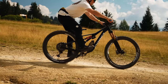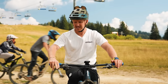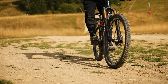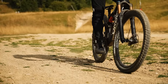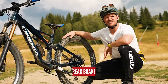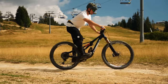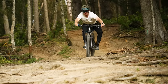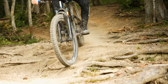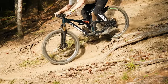Or it'll send you over the bars into an OTB — you do not want that. It's all about modulating it. If you want to slow down at high speeds, squeeze it enough to slow you down, but not so much that you lock that front wheel and slide out. Now let's move on to the rear brake. You can be a bit more forceful with the rear — locking up the rear is easier to keep under control compared to the front.